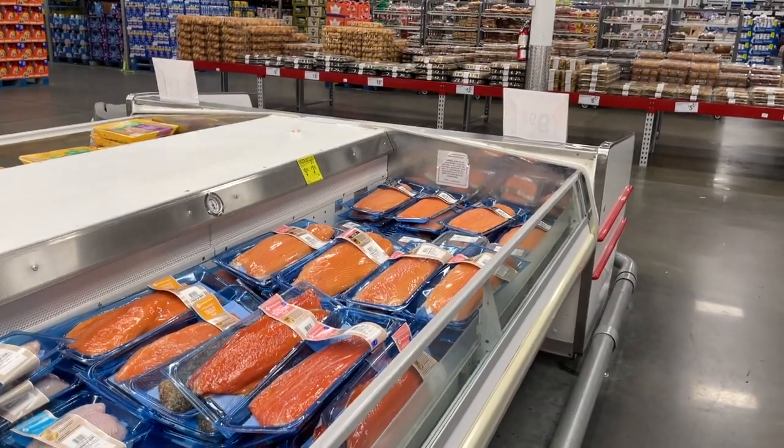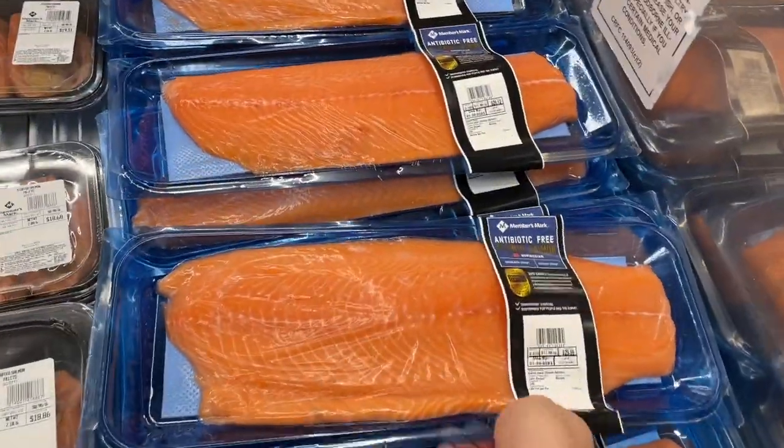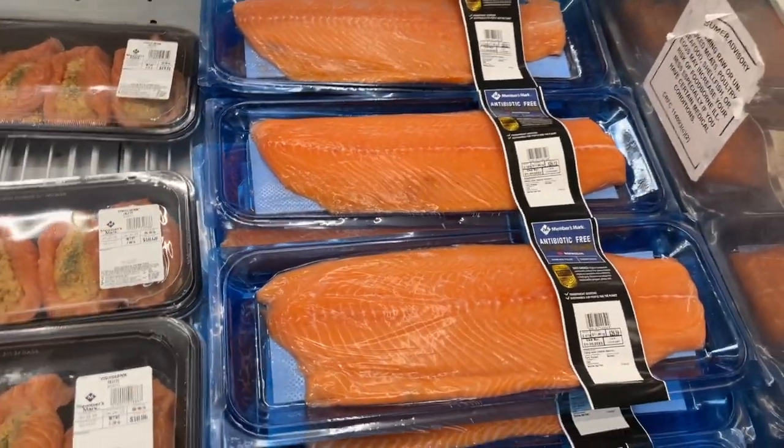A lot of times when you're buying salmon at a large retailer like Costco or Sam's, it's sold by the fillet, and when you get back home you end up having to portion the fish to use it later in the week or freeze it. So let me show you a couple different ways you can prepare the fish for storage right after you bring it home.